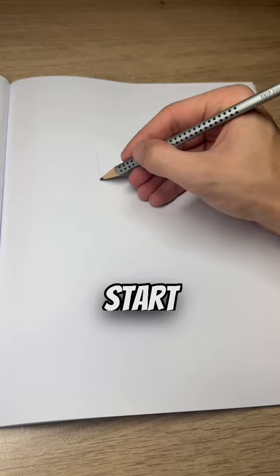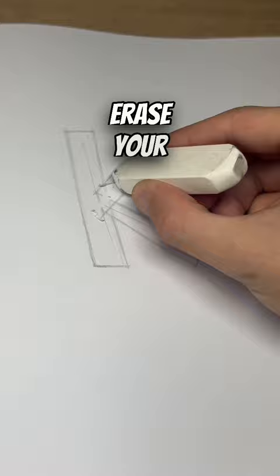Next, you want to box up those lines using bars. Erase your guidelines, and you will be left with the basic letter.